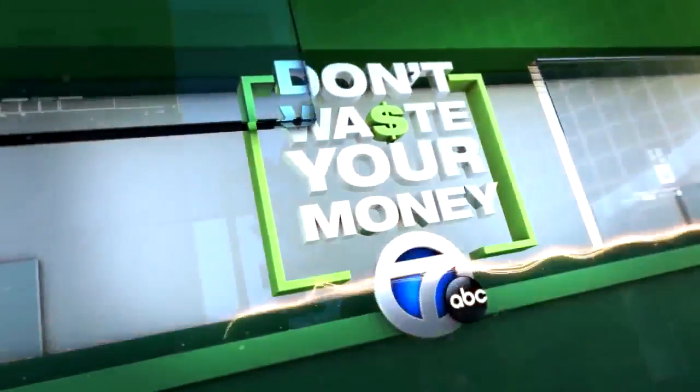When you buy a big appliance like a dishwasher, you want to make sure it's going to last a long time. 7 Action News anchor Glenda Lewis explains how to get the most bang for your buck so you don't waste your money.